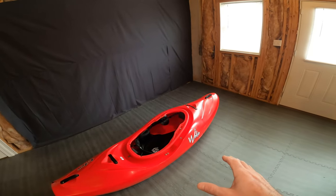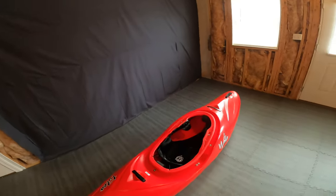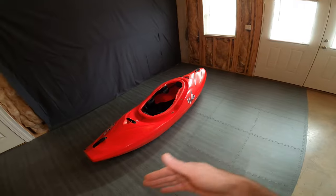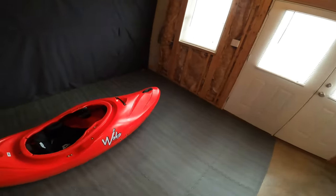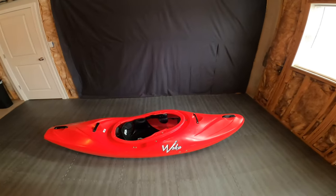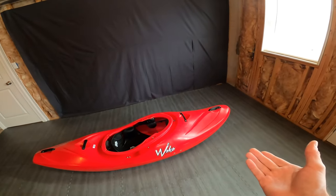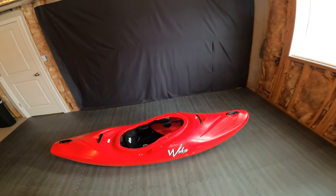I would say this boat is better suited for Pacific Northwest big water style rather than a creek like the Green or something like that, just due to the planning hull and the lack of bow rocker. If I was doing this review five years ago before all the other boats came out, I'd say this boat's pretty awesome for how old it is. I really do like it - it's a good paddling boat. Some of the features are a little unsafe, which hinders me from fully recommending it, but if you can find one on the used market at a decent price, it might not be a bad boat.